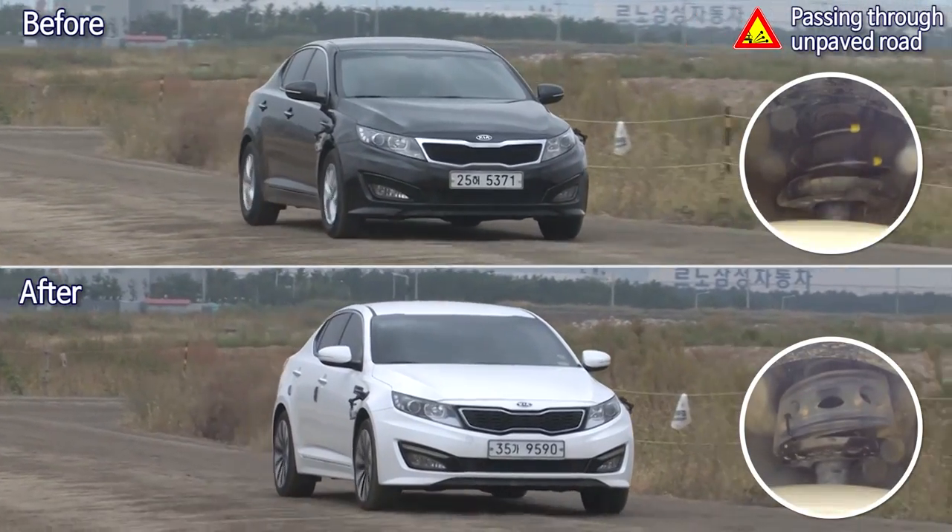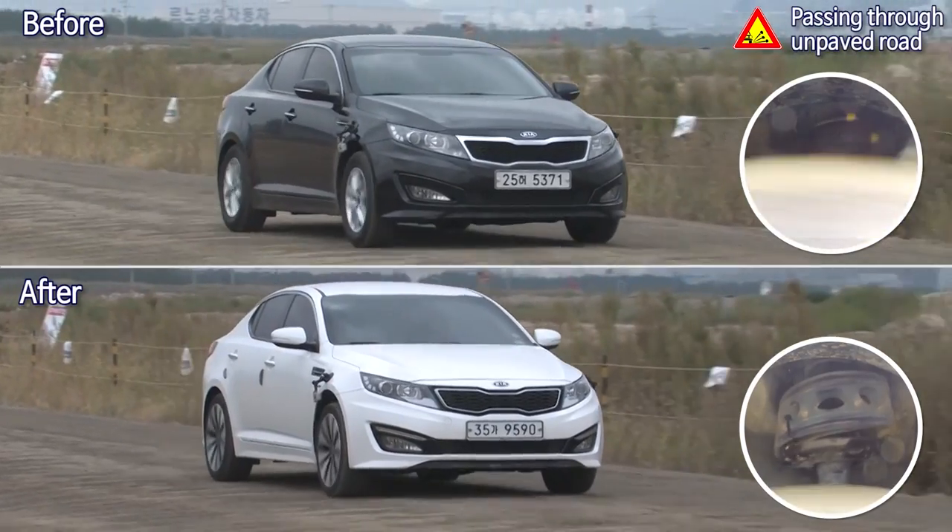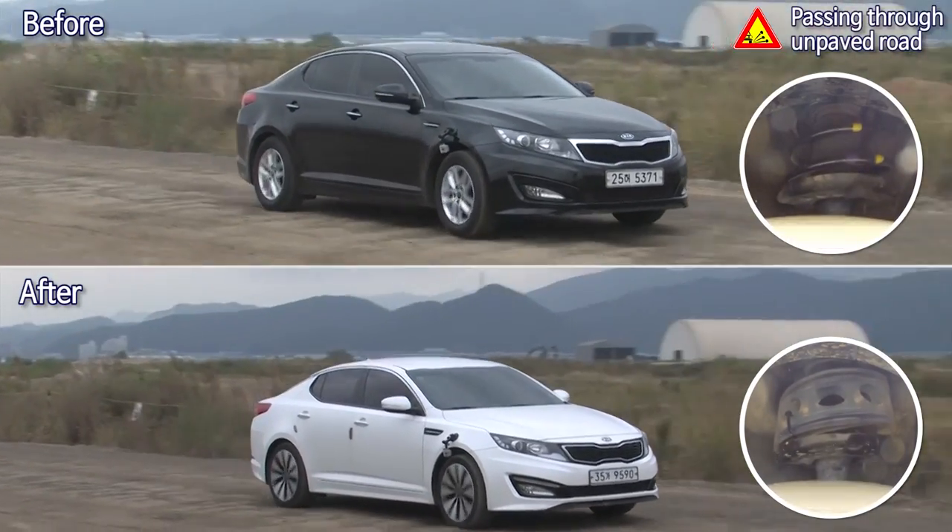The buffer prevents the shock absorber from frequent contraction, enabling the high-priced shock absorber to be used longer.